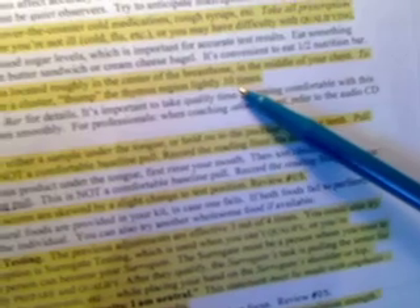The next thing we're going to be taking a look at is stimulating the thymus region. There's a footnote number four on that, so let's take a look at footnote number four. The thymus region is located roughly in the center of the breastbone in the middle of your chest. To stimulate it, use the fingertips of one hand held together in a cluster and thump the thymus region lightly ten times.